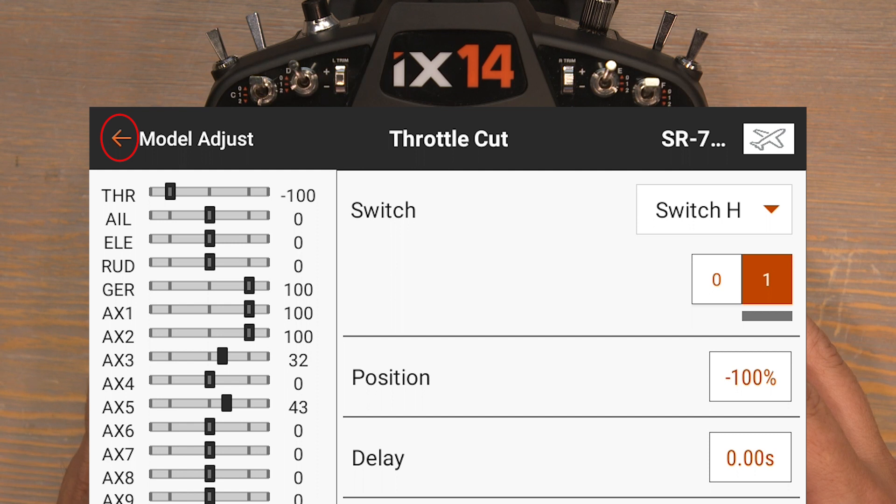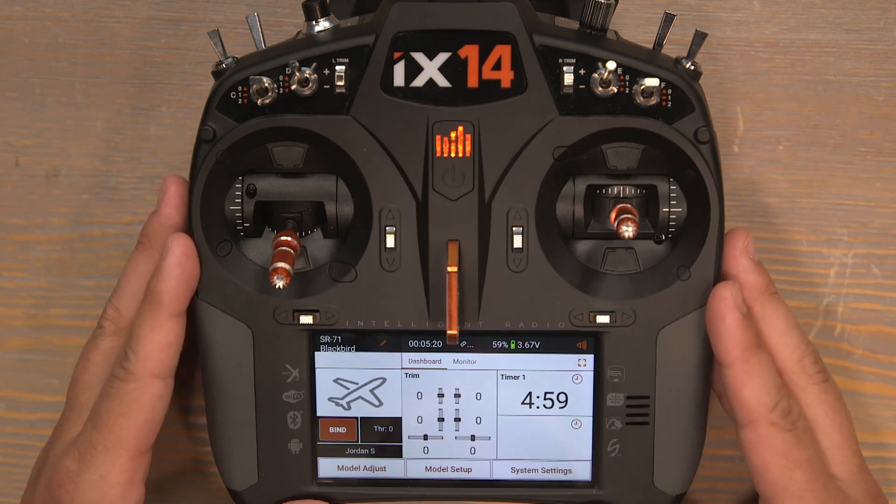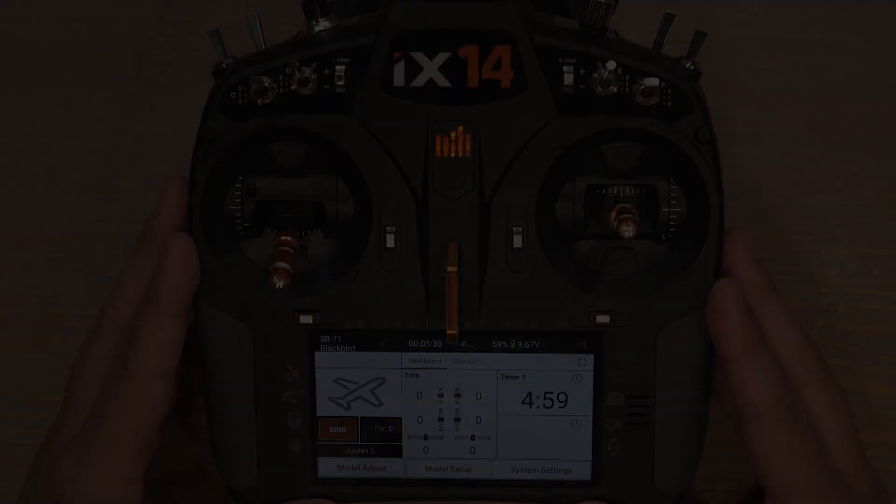Now push the back button twice back to the home screen. This IX-14 is programmed and ready to fly the E-Flight SR-71 Blackbird twin 40 millimeter. Thank you so much for joining me in this tutorial.